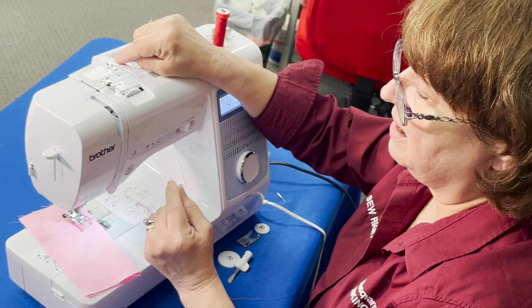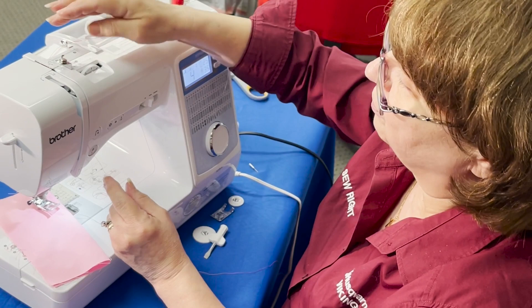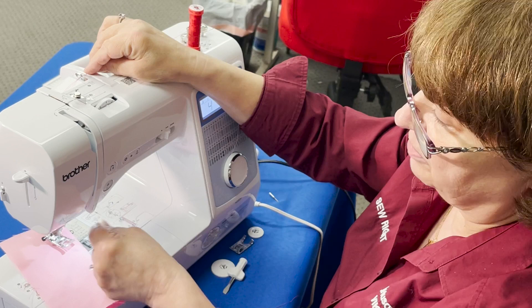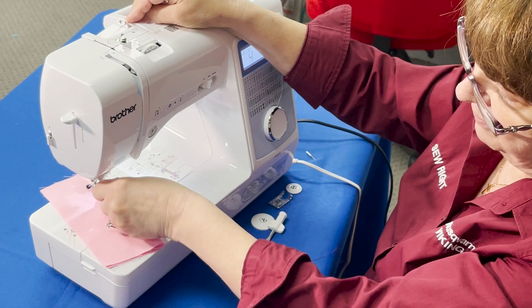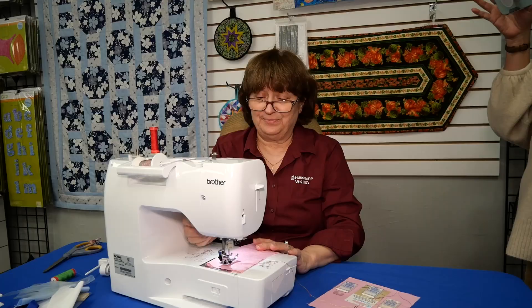Now I'm going to thread the next one. Those of you with certain machines will see two disks visible inside. When using a twin needle, it's recommended by those brands that you put one thread to one side of the disk and the other thread to the other side, separating them. On this particular machine it's not necessary, so I'm doing the same path as before. Now I'm going to thread the needle on the right.